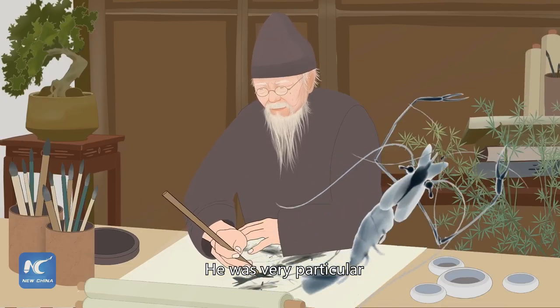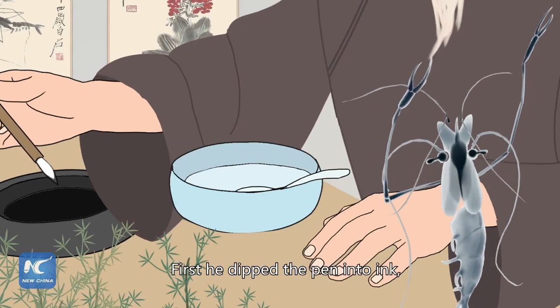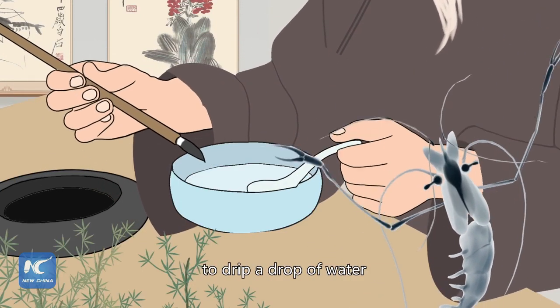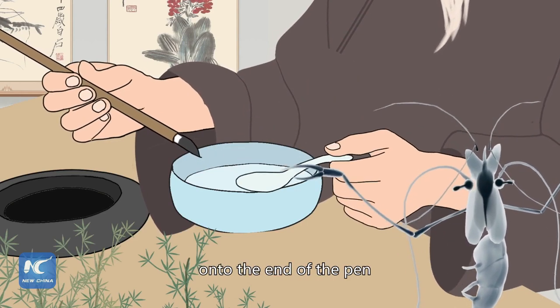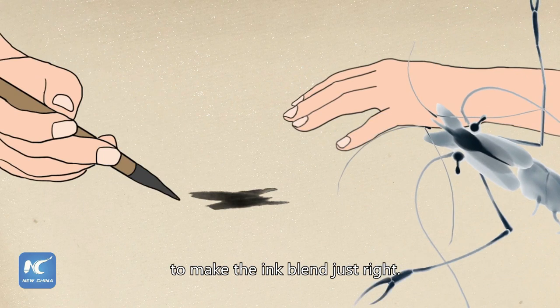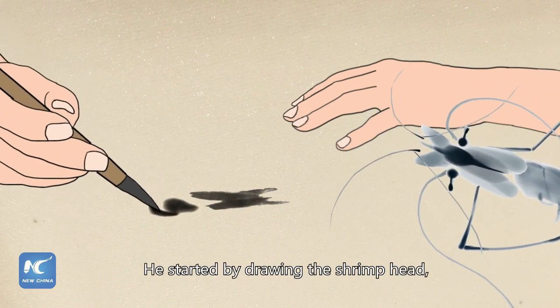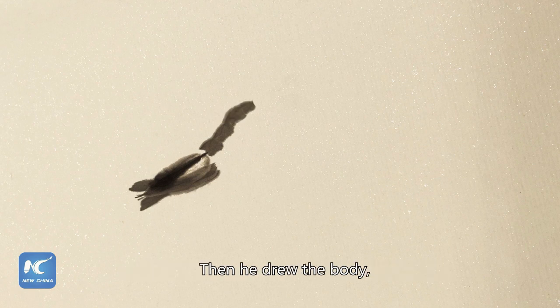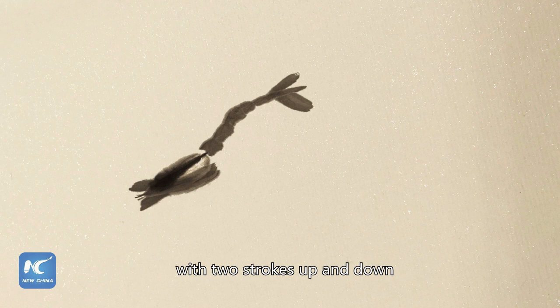He was very particular about painting shrimps. First he dipped the pen into ink and then used a small spoon to drip a drop of water onto the end of the pen to make the ink blend just right. He started by drawing the shrimp head, and then the main structure only took 5 strokes. Then he drew the body one section at a time, with 2 strokes up and down on each side as a tail.